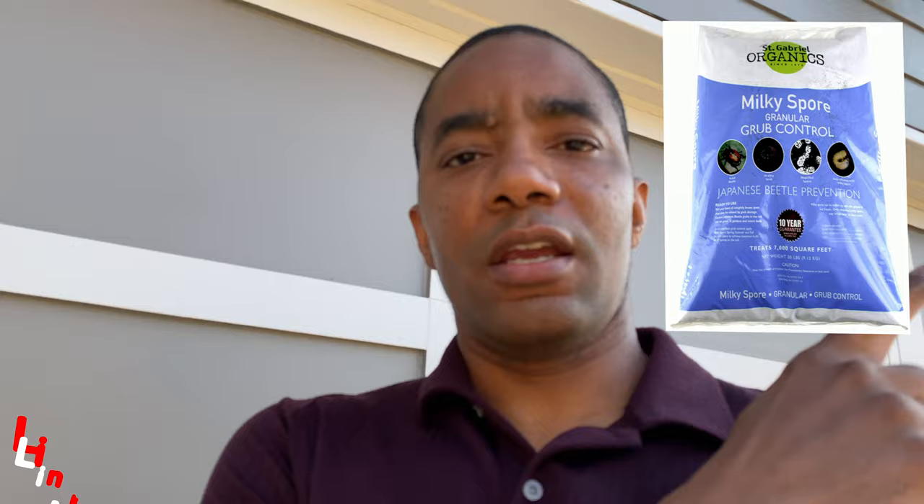That's a nice shot of the front lawn. I've not had any issues with grub worms or ants really since moving to that product. I don't have a bag here to show you, which is why I'll have links in the description and I'll put the image of Milky Spore and Caravan G on screen again so you can see both products. If you want a more economical route, go with Milky Spore — around $45–$50 a bag. If you want something that's an all-in-one that handles more than just grub worms, go with Caravan G. My vote is Caravan G.